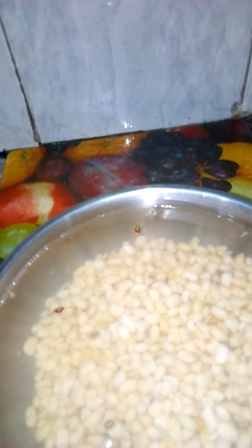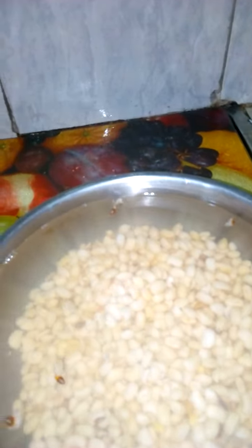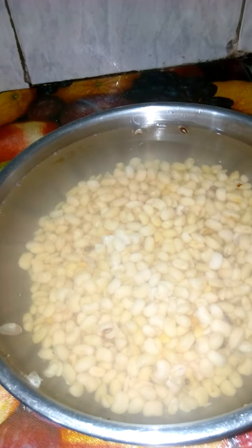Then our beans will now be ready for use, either for moi moi or for our beans pudding. So don't let the stress of washing beans keep you away from enjoying your favorite meal. If you like my channel, please subscribe, eat, and share with your friends — bye!